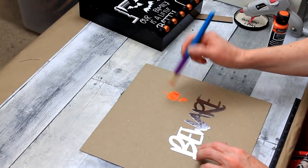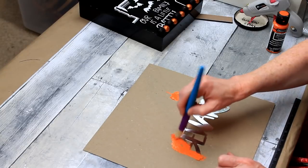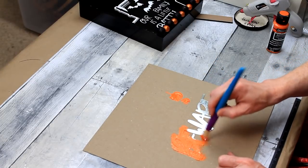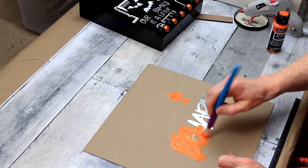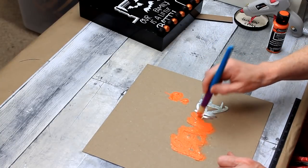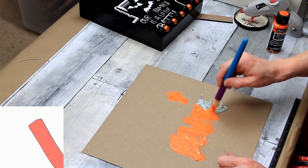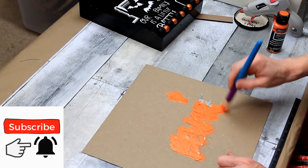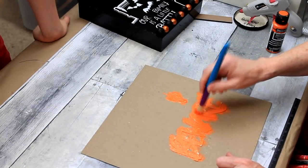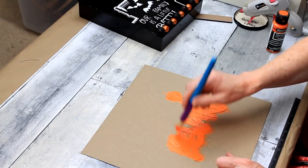I'm just going to take my Dollar Tree brush and dab this on. You can brush it on if you want, but I've done it both ways and I always prefer dabbing it — pouncing it on. It's going to cover the entire thing in just one layer. I don't mind a little bit sticking out because it looks kind of old, so I don't mind that. I'm going to set it aside and let it dry. There's my son back there carrying on a conversation with me, checking out what's going on.